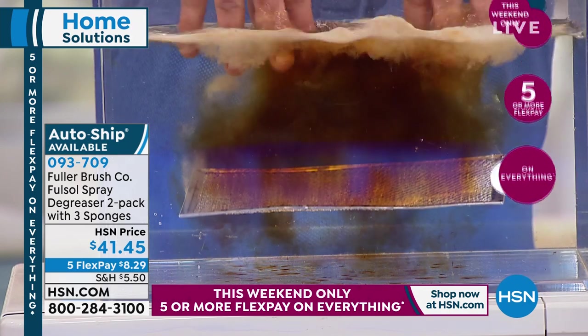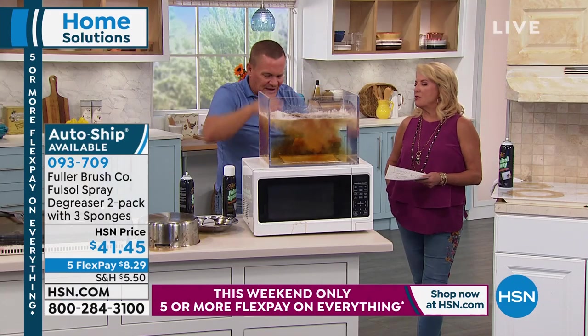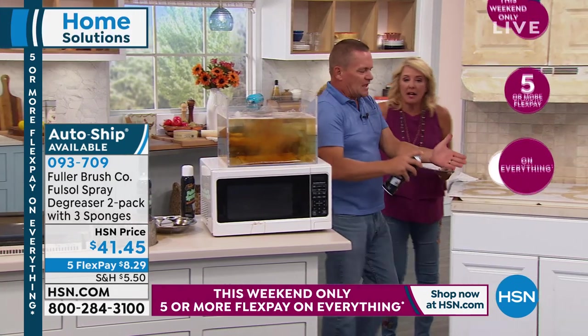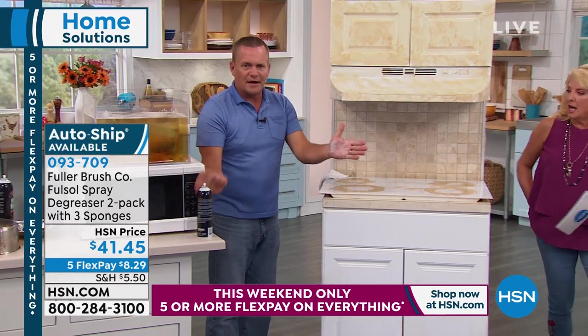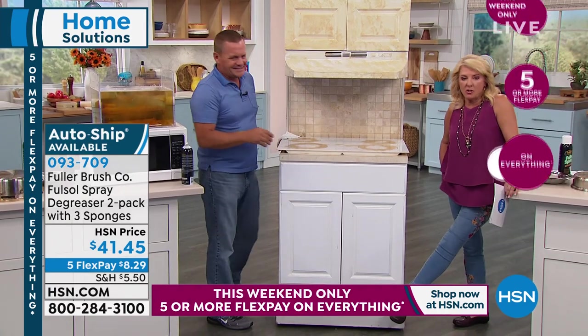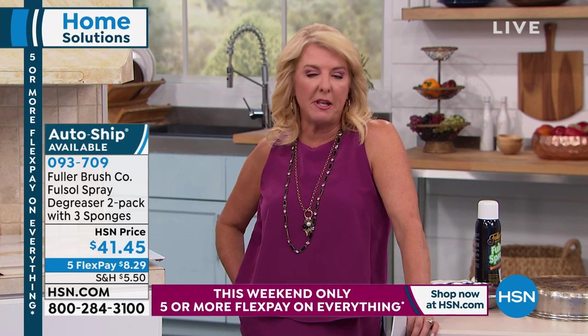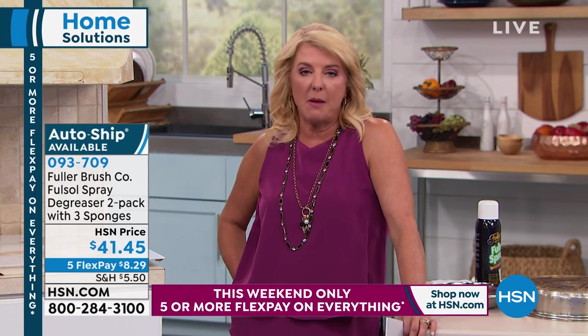I don't wear rubber gloves. I don't have to worry about a gas mask or face mask. Every time you're spraying it you think, should I stand back? But it's not overwhelming — it actually smells great. In fact, I can spray it right on my hand and not worry about it. I do want to explain AutoShip because we have this available. With AutoShip you'll keep getting the same delivery, and you can slow it down or speed it up. I've got 300 opportunities to get AutoShip on this.